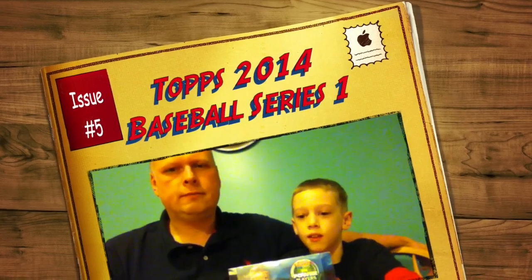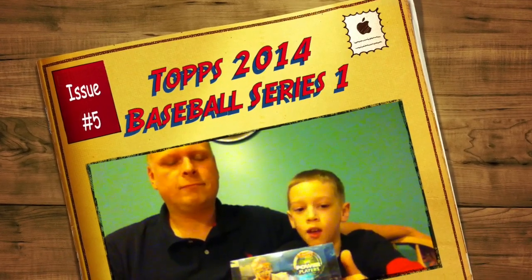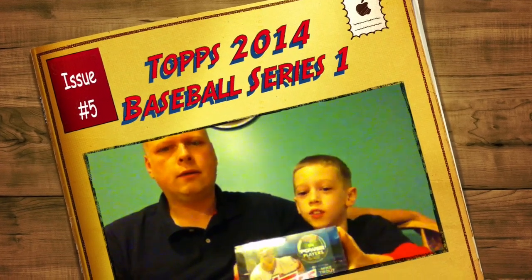Hello, this is Lucas and my dad, and today we are going to do another box break, which is the newest set, the Topps Series 1 Baseball 2014. In this box there is one autograph and two relic cards. So if you are going to buy this, you are going to get those. We are going to show you the rare ones.